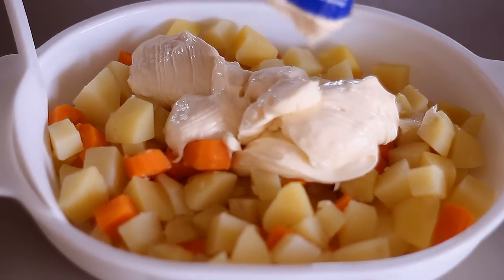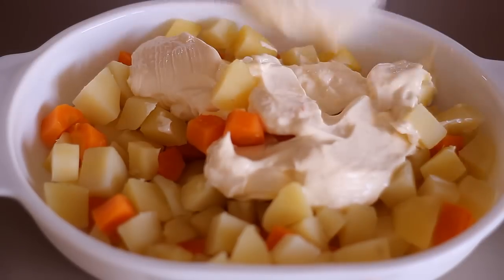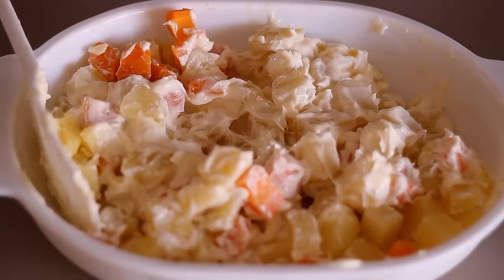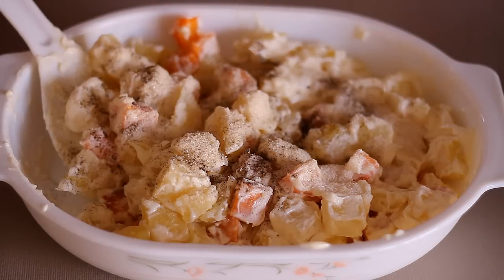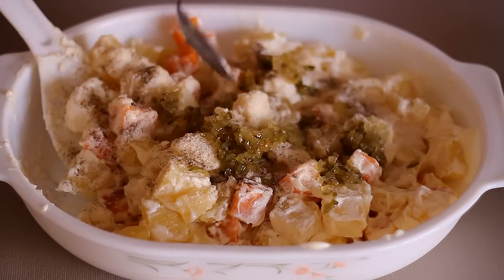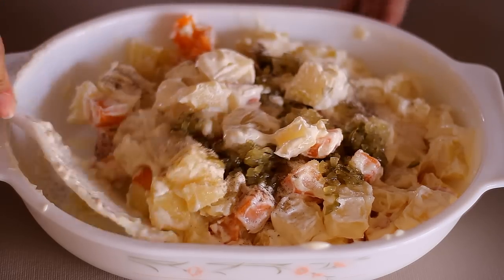Now let's add the mayo. I didn't use the whole pack — just about half of it. It really depends on how much mayonnaise you'd like to add. Then add sugar and black pepper to taste. We actually added three tablespoons of sugar and then black pepper — it really depends on you.